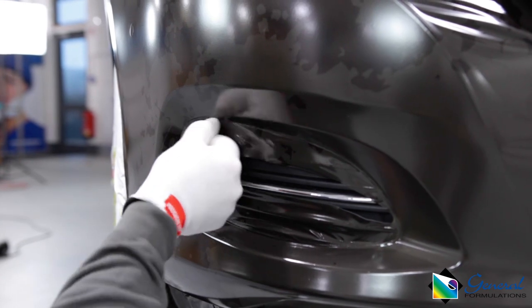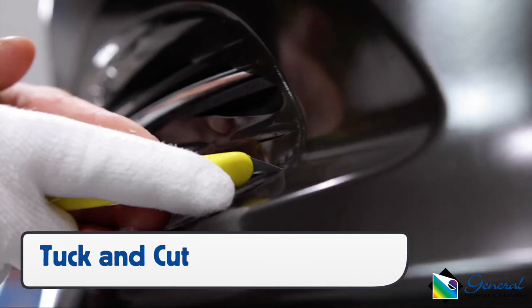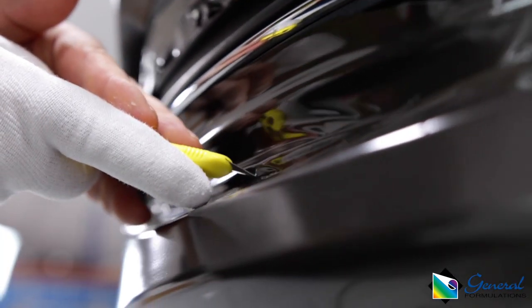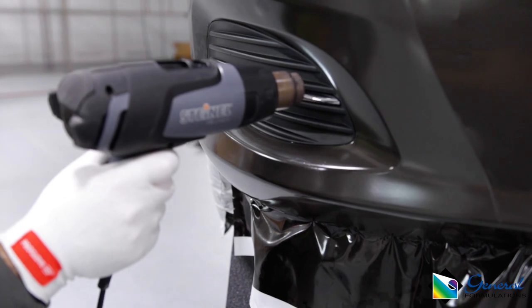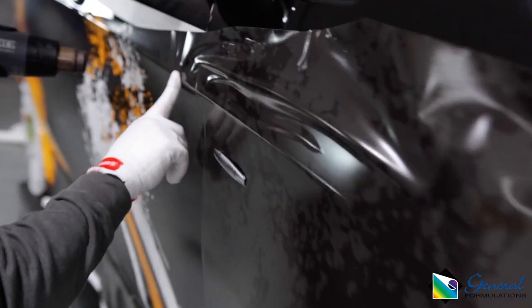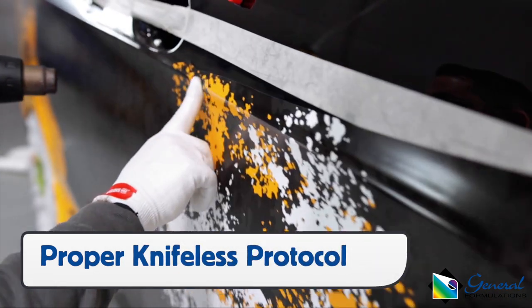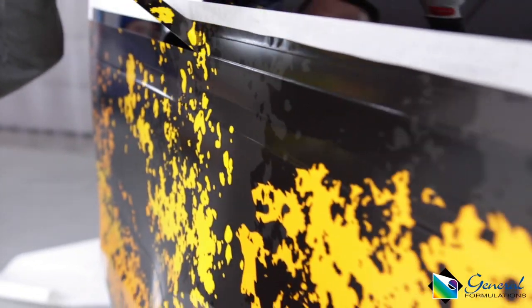Tuck the film into the molding at the base, then cut the excess film away using a sharp blade at a 10-degree angle towards the surface. Once the excess film has been cut away, use a tucking tool and heat to achieve a tight seal. When using knifeless tape, use the standard protocol: run a finger on the film to set it up tightly, pull low and flat, then seal the deal once the excess film has been pulled away.